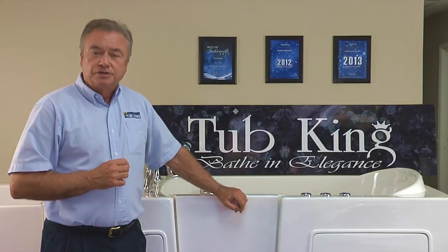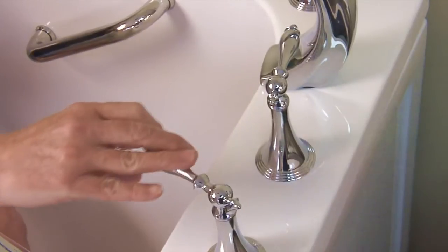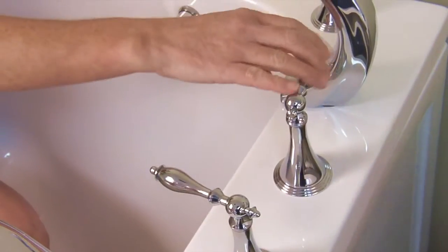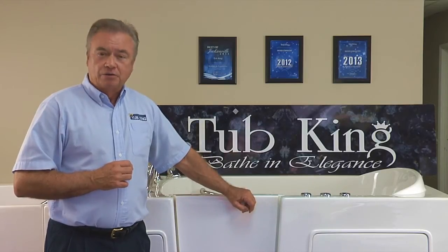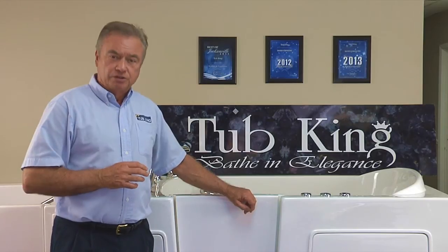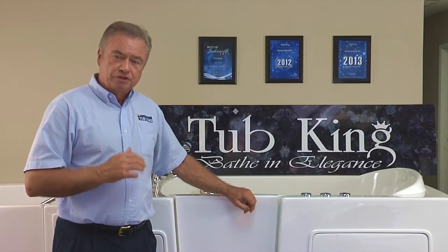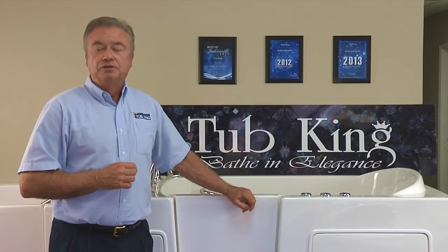All models come with the plumbing fixtures, chrome faucet with lever handles and the controls, drain and safety overflow, and the interior grab bar along with a handheld shower sprayer. The shower wand comes with a four foot metal braided hose that can be pulled out of its port and then retracts back into the tub for out of the way convenience.